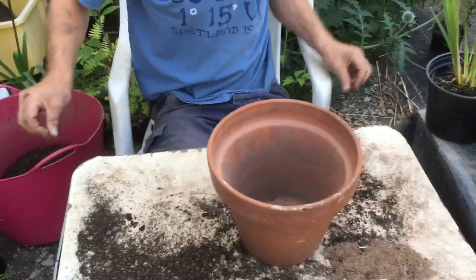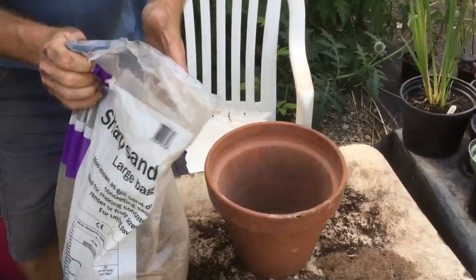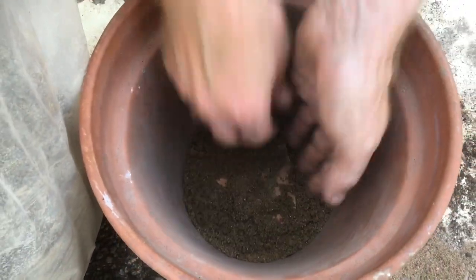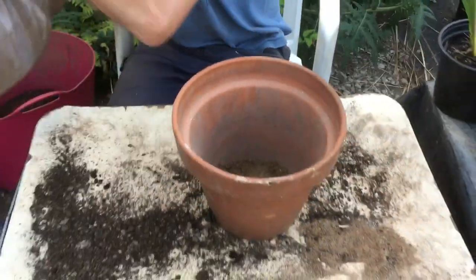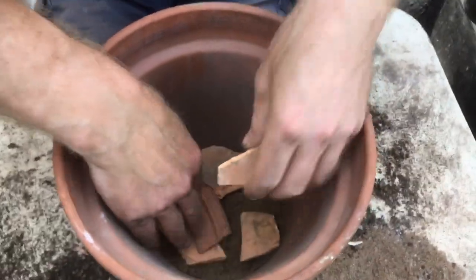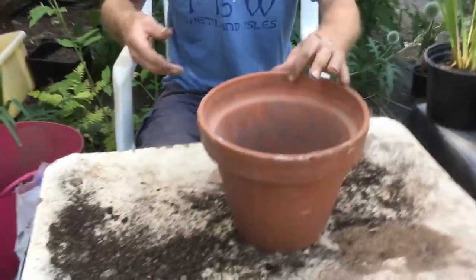Then we're going to get a bit of sand and pop that in the bottom like that. That will stop any soil or something that could clog up the hole getting in there. And then we're going to put a few more crocks in again. This just allows the water to flow freely and you won't get it clogging up.